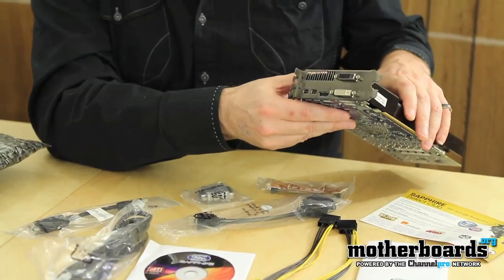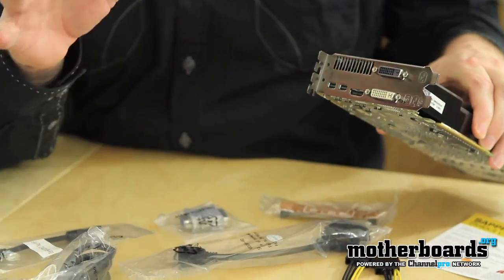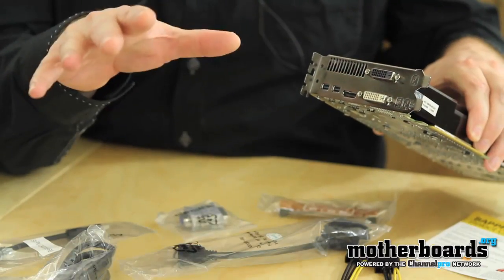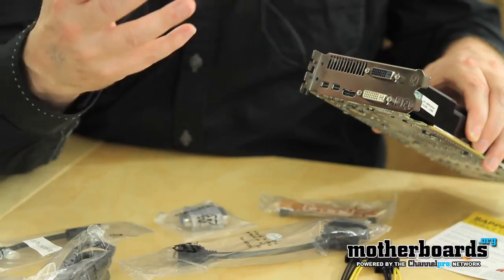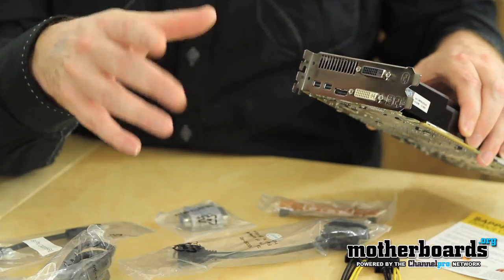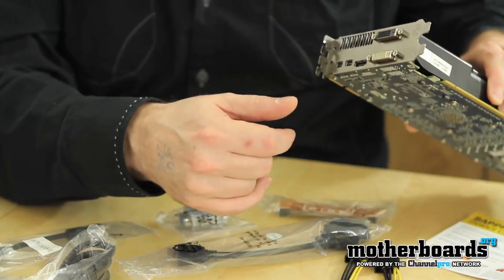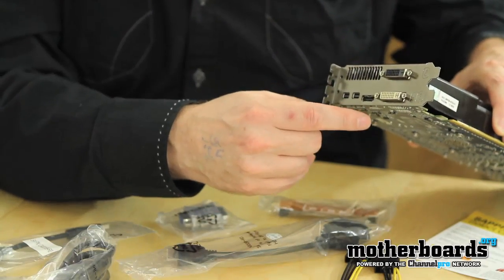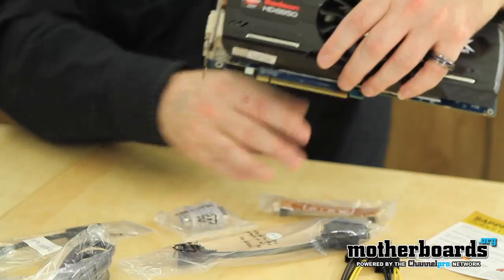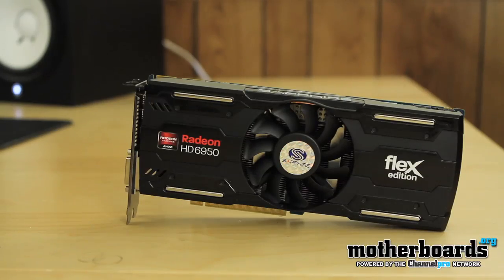We're going to flip it over to the rear I/O. Now this card being the Flex Edition means you can support up to five monitors with Eyefinity on just a single card. Kind of a weird combination because five monitors is kind of unusual — it's usually three or six — but for some people in business this might be really good. I believe there are some channels who have actually done video with five monitors. That's what the Flex Edition is all about. You get two standard mini DisplayPorts, regular HDMI, and then two DVI connectors.